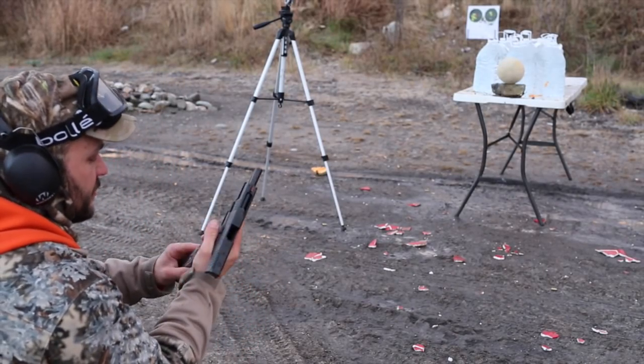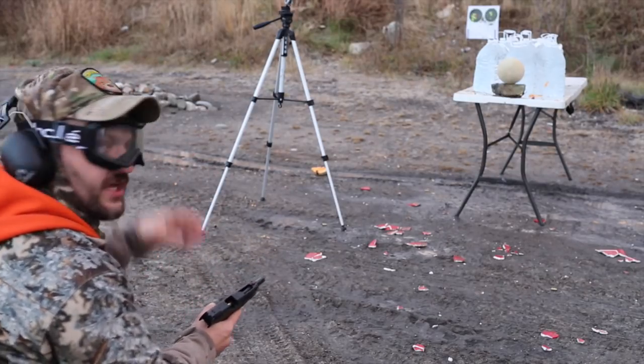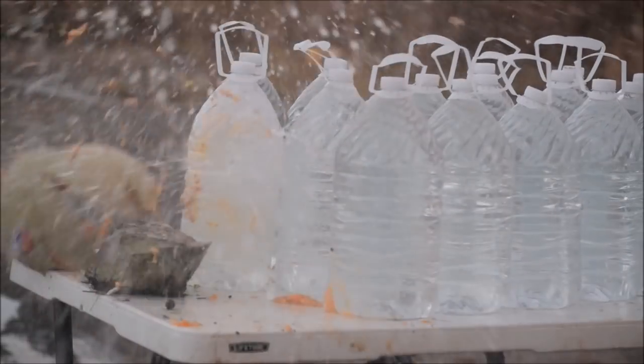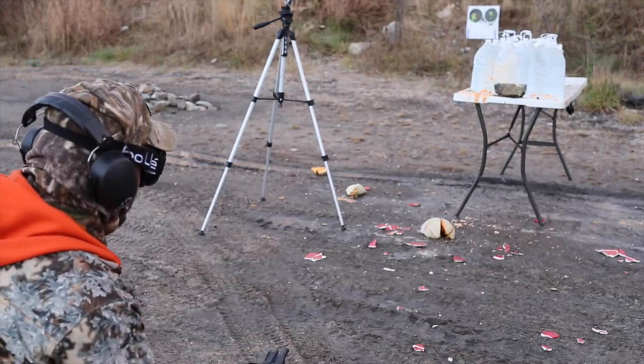Springfield XD, 10 millimeter. Forgot my eyeglasses somewhere and my ski goggles - best eye protection I've got. 180 grain XTP, Springfield XDM 10 millimeter, 5.25 inch barrel. Here we go. Well, split the cantaloupe pretty good as well.